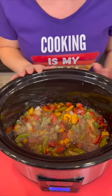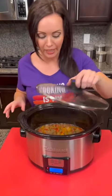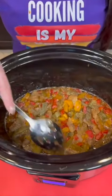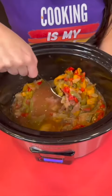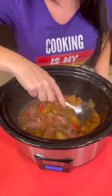We've got everything we need. We're going to cover this and cook it on either low for four to five hours or on high for two to three. Then you've got a delicious dinner you can serve over rice. Our pepper steak is ready — it cooks quite fast. Doesn't that smell good? This actually smells really good.